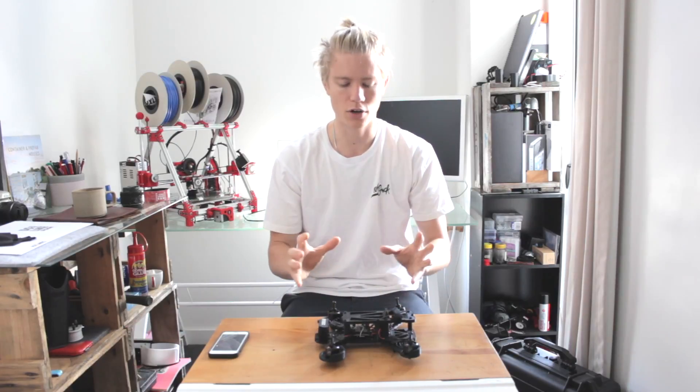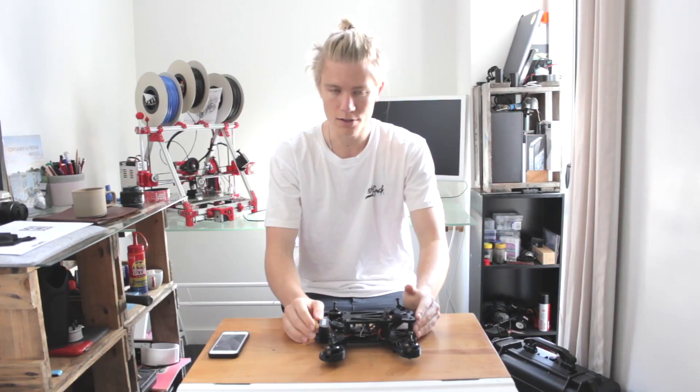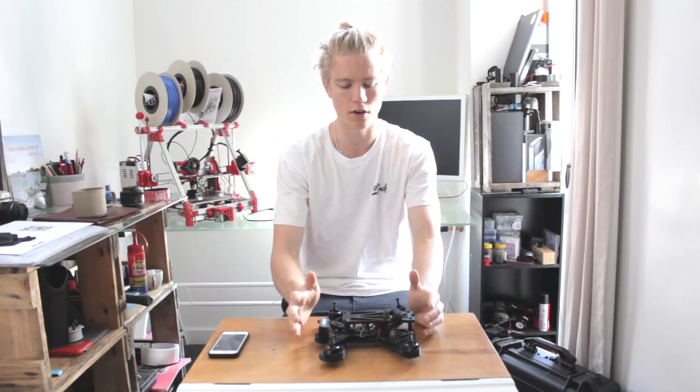First of all, if you're brand new to drones, I've got a whole bunch of links down in the description and they will help you understand the different components and the different aspects of drone flight. From building my own drone I've learned a lot more and that's what I hope to teach and pass on to you guys, so give that a read first — it'll be very helpful and you'll know a lot more about what's going on.